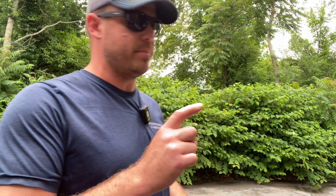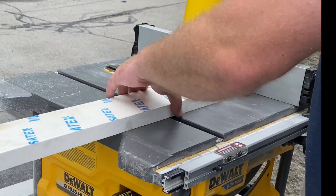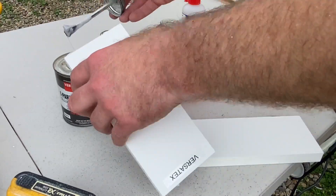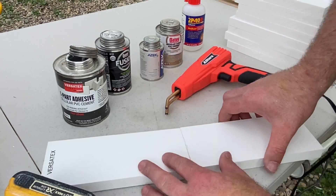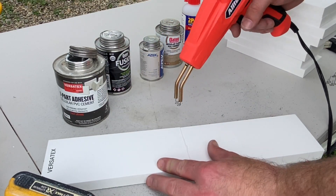First thing we've got to do is cut a bunch of uniform pieces of PVC for our test subjects. If you do a lot of exterior trim, you're definitely going to want to get one of these — it's a plastic welding stapler. It's awesome, check it out.